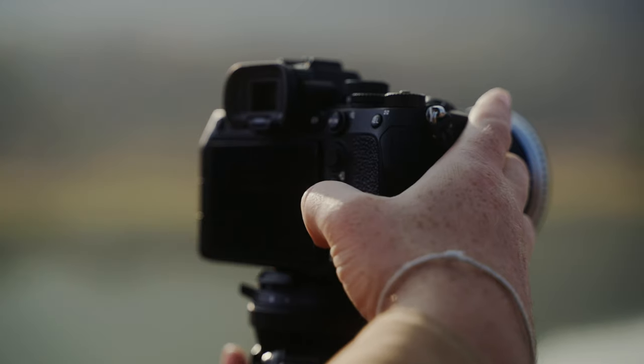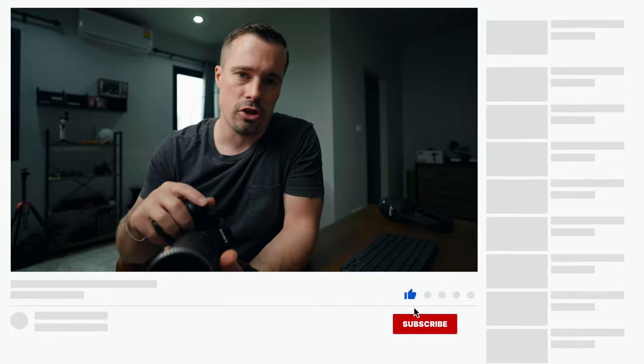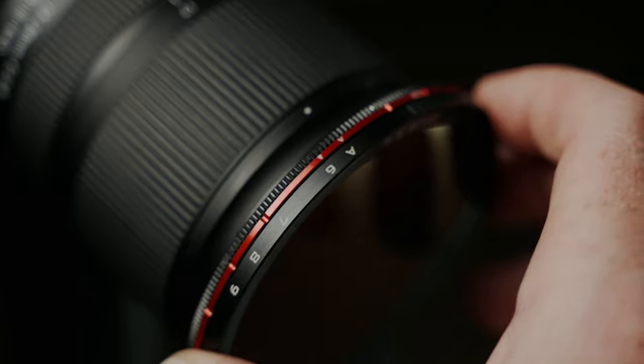On my cameras, the Sony a7S III and a7 IV, my base ISO in S-Log3 is at 640 and 800. At these ISO levels I would like to have a bit darker ND filter. I would rather constantly have a darker filter on there and expose via ISO instead of using this weaker version and sometimes having to change ND filters. I also don't really like the silver color of this filter — it doesn't change your image or anything, but I like the red color from Freewell or the gold from PolarPro a bit more. Style matters to a certain degree.